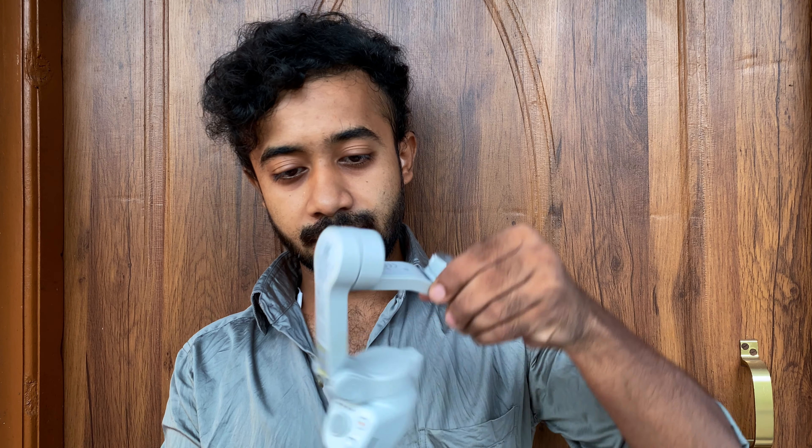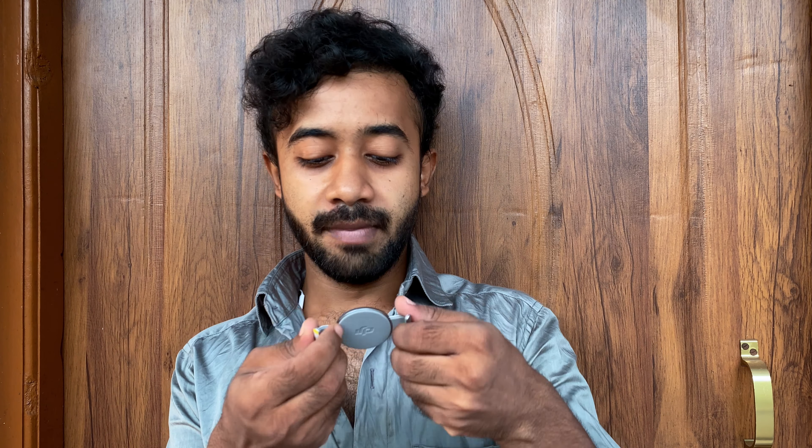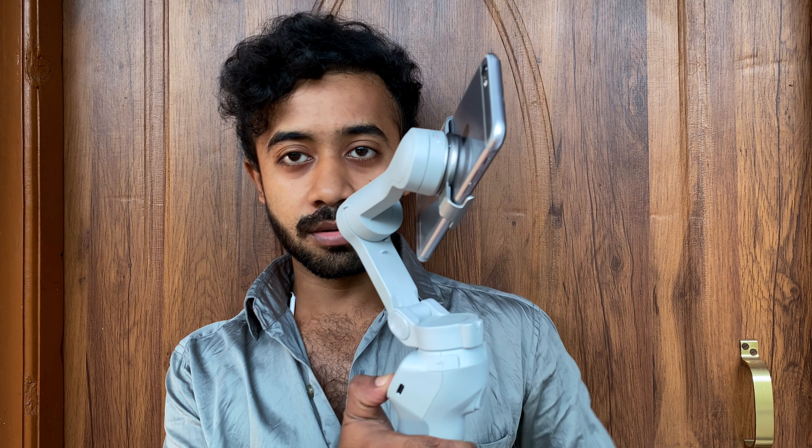This is the main body of the gimbal which you have to unfold like this. And this is the magnetic attachment which you have to attach with your smartphone and then attach with the gimbal. You have to look into this arrow which indicates which direction you have to attach. Like this you will attach. It should be in the center of the phone so that you get a better balance. Match the marker on the gimbal with the magnetic attachment, then press the on button to start the gimbal.